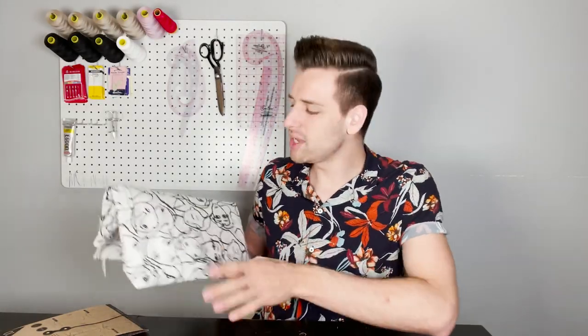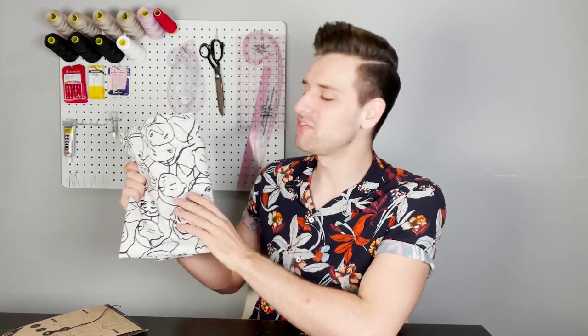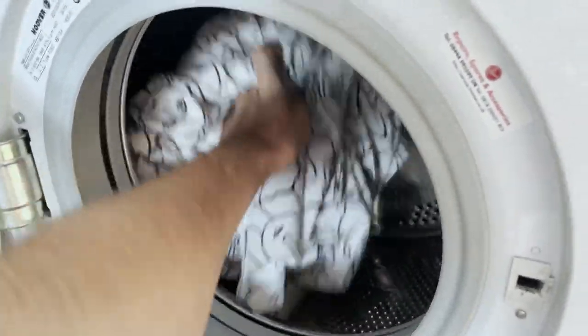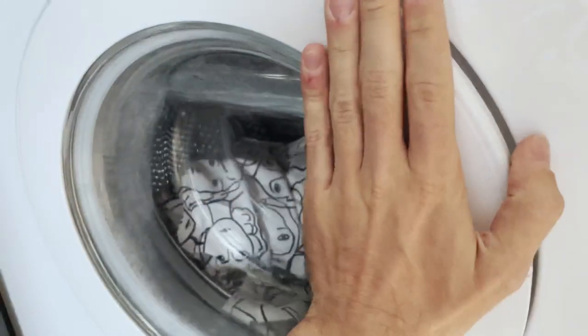We know that everyone sews at their own pace so throughout this video there will be many opportunities to pause. In order to prepare our fabric for sewing it's advisable that you pre-wash your fabric using the method you intend to wash your garments once finished — this prevents any possible shrinkage. Follow the care instructions listed for each fabric on our website, or test wash a sample piece if you're unsure. We advise to wash this fabric at 30 degrees but please account for 10% shrinkage.